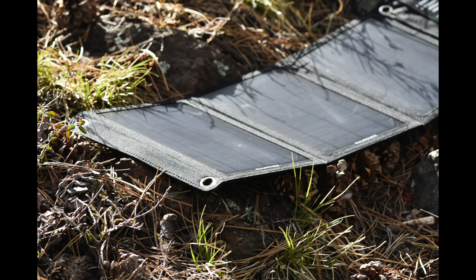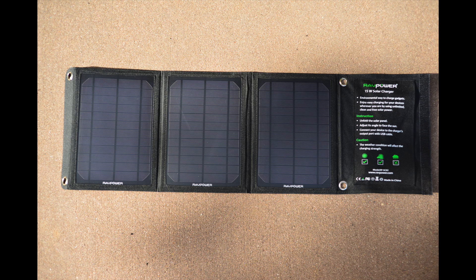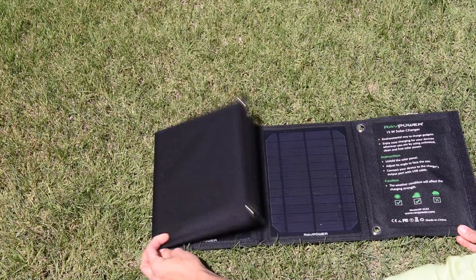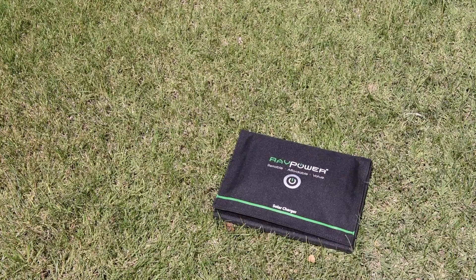I've been using this charger for several weeks now, and I must say that I'm impressed. When it first arrived, I thought that I'd probably need bright, intense sun for it and only get a little bit of power. I was really surprised. I could lay it down in front of an open window during any time of the day and get the juice I needed to charge my phone. You've got these cool sockets on either side, so you can hang this in a way to get it facing the most light. Lay it out on a picnic table, a tree, or even hang it from your backpack as you're out and about. It's amazingly flexible, and it folds right up when you don't need it.